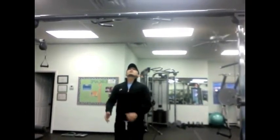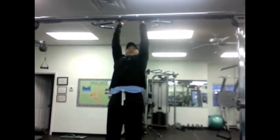All right, so coming up. I'm going to grab the inside position here. I'm going to get up and do a nice pull-up, come straight up.